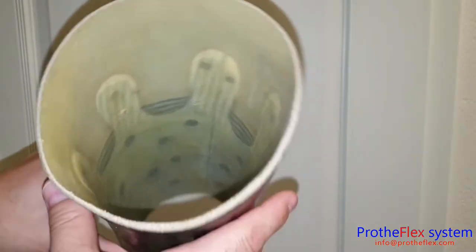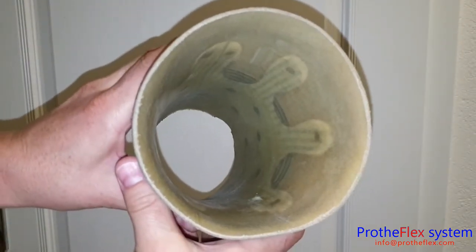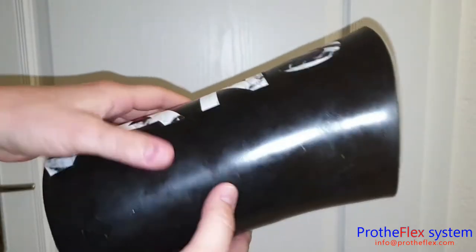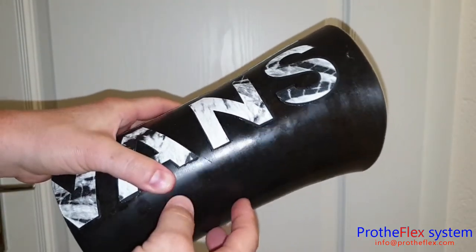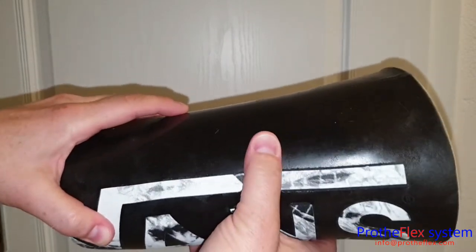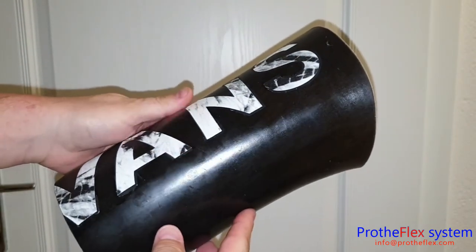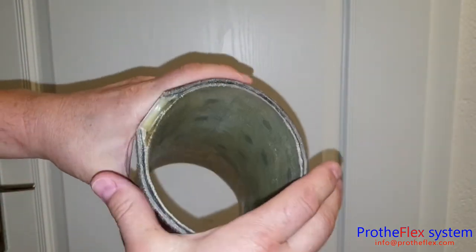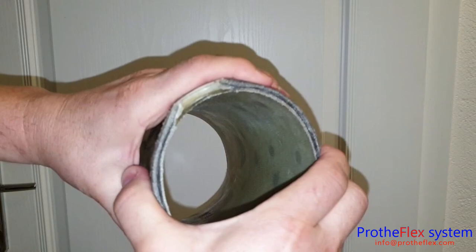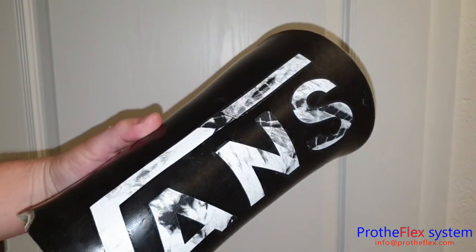This patient is actually a very young man and he destroys everything he gets — prosthetic sockets or whatever. But this protoflex system works well for him, and now he wants more of it.